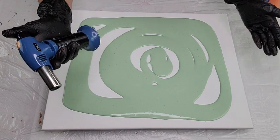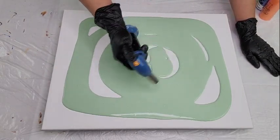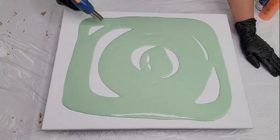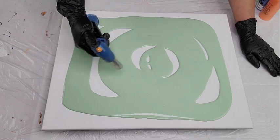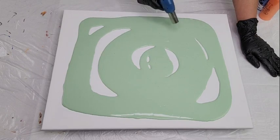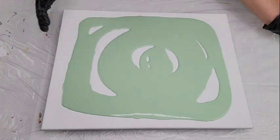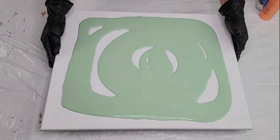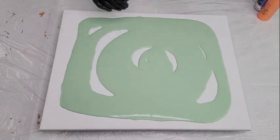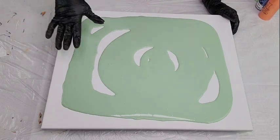Now we're going to torch our air bubbles. We torch the top surface to prevent pinholes. Usually I speed up this part of the video, but I'm not going to do so because I'm talking you guys through this as I'm actually prepping. You can either torch, or you can also tap — tapping will also disperse and get rid of the air bubbles, and you can do that a couple of times.